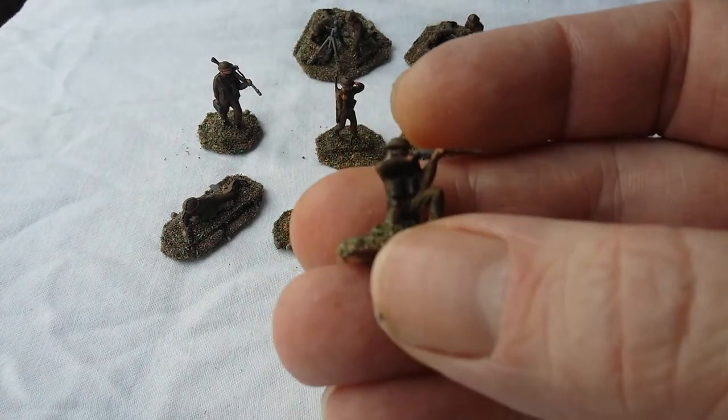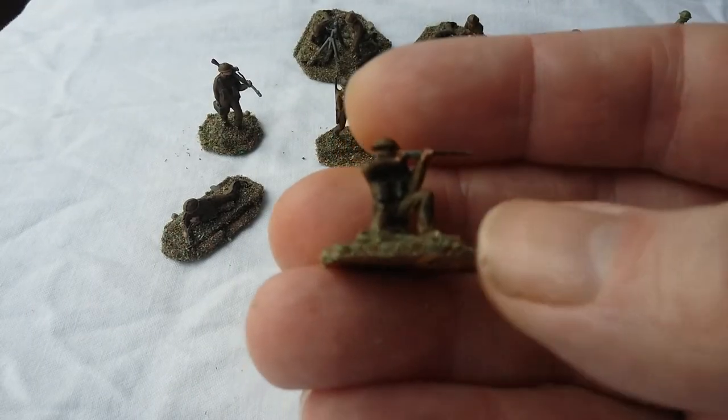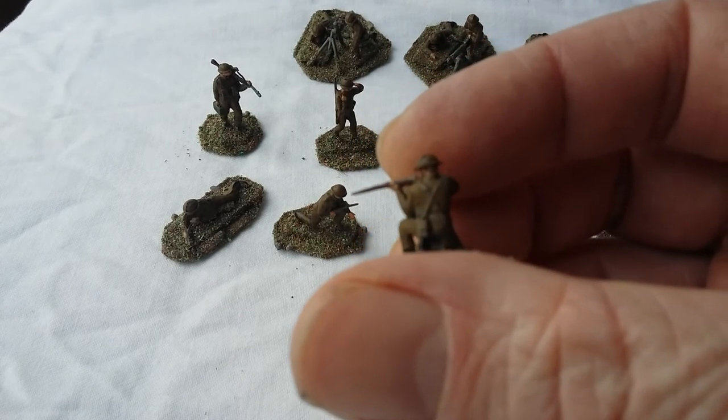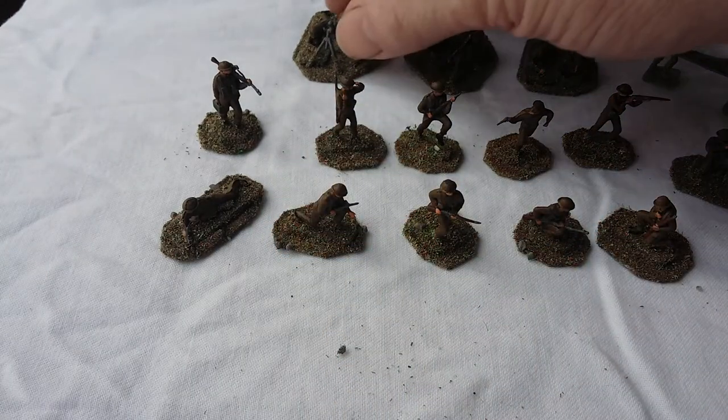Because Airfix, being a British company, one would have expected that the British troops would have been one of the better sets released. But that's what you have there. And there's the kneeling version of the Rifleman — again, nothing spectacular, but it does the job. I do these from a more nostalgic perspective, but I will use these because I've put the bother of putting them together.